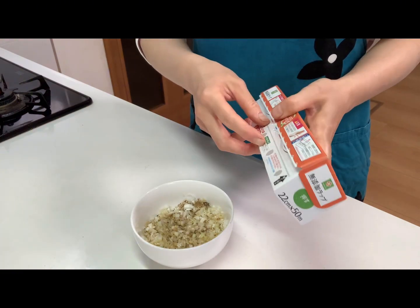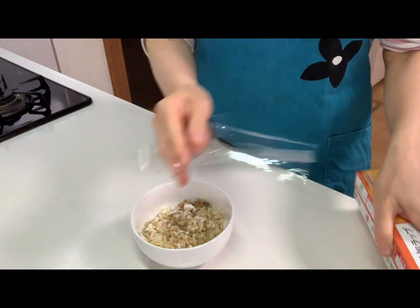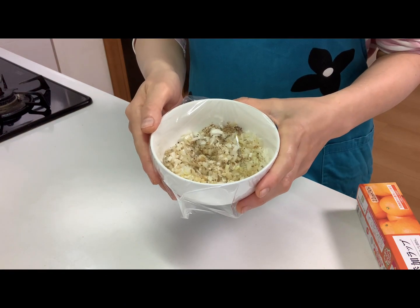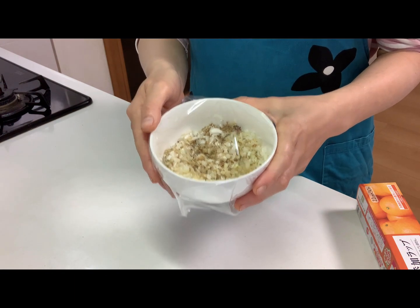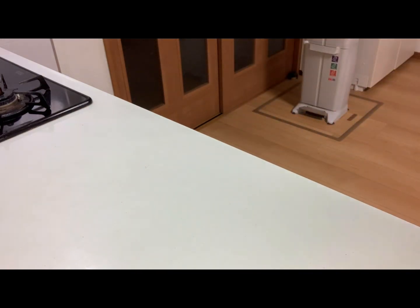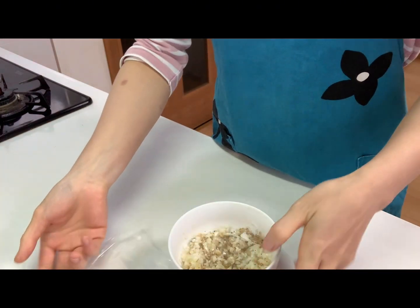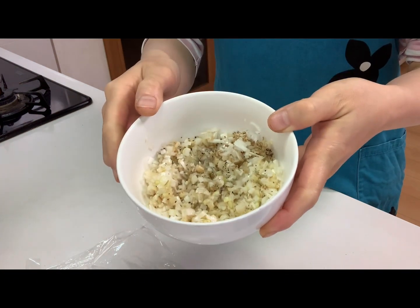Then cover with cling film and heat it up in the microwave for about 30 seconds. Okay, the sauce is done!